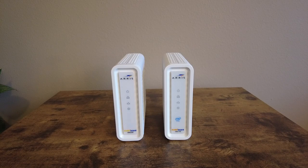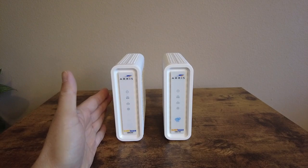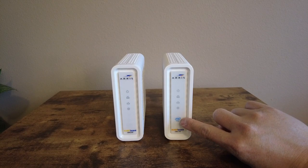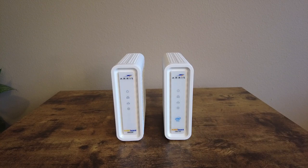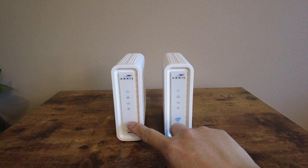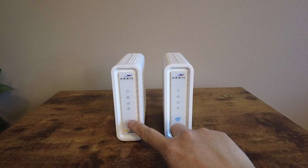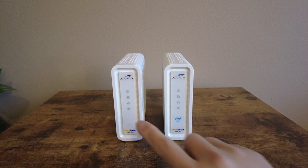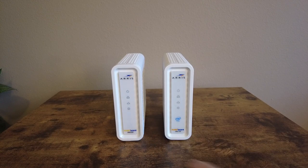The SB8200 is a fantastic modem. Unlike the SB6190, which has an Intel Inside chip, the SB8200 uses a Broadcom system-on-chip with 3 gigabytes of RAM to help break through network congestion or latency. This modem supports DOCSIS 3.1 — please make sure your ISP also supports DOCSIS 3.1 to get the full functionality and capability of this modem. However, this modem is also backward compatible with DOCSIS 3.0.